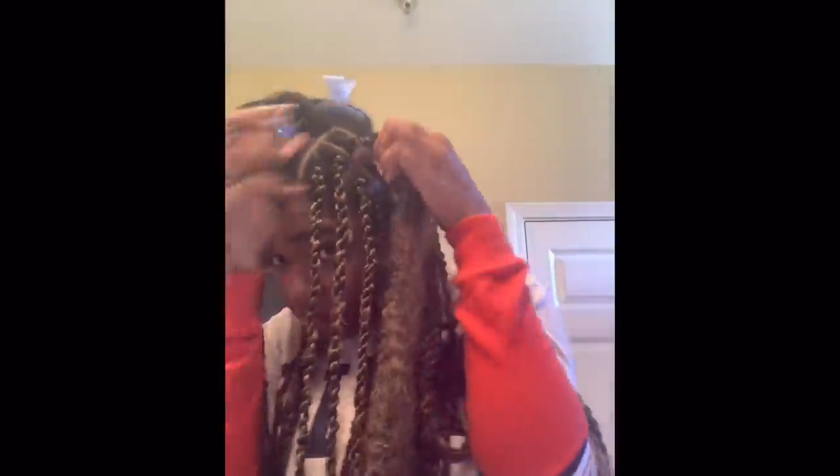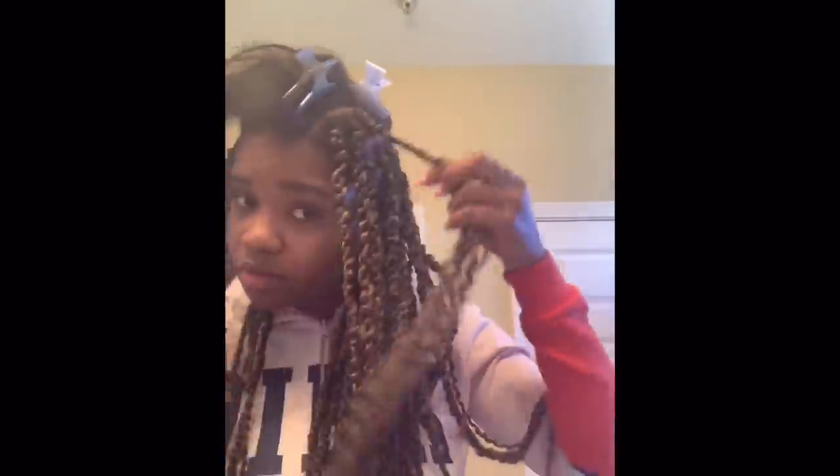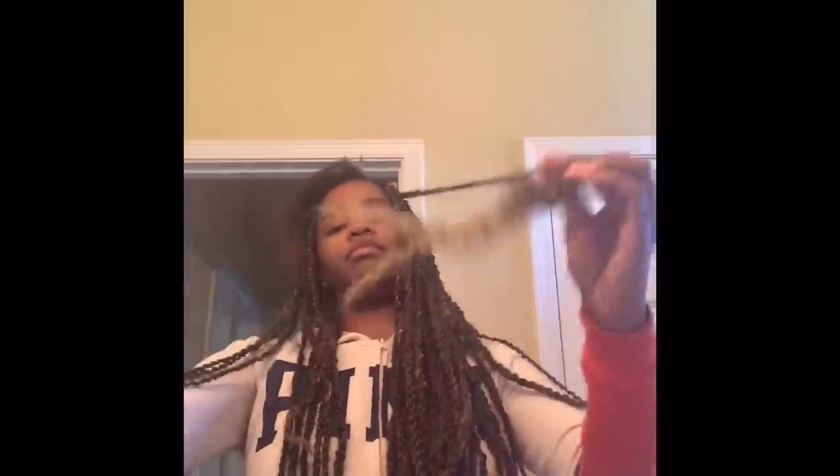Like any hairstyle you do on yourself, this is going to require patience and it's going to be an arm workout. So get some snacks, find something to watch — but it's going to be well worth it in the end because your hair is going to be so cute.